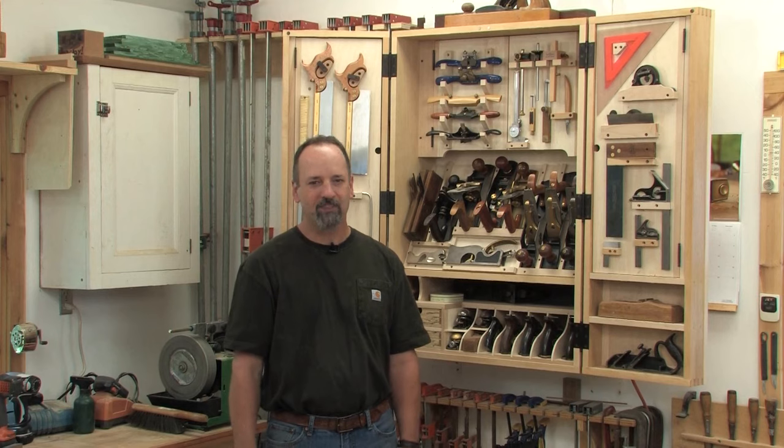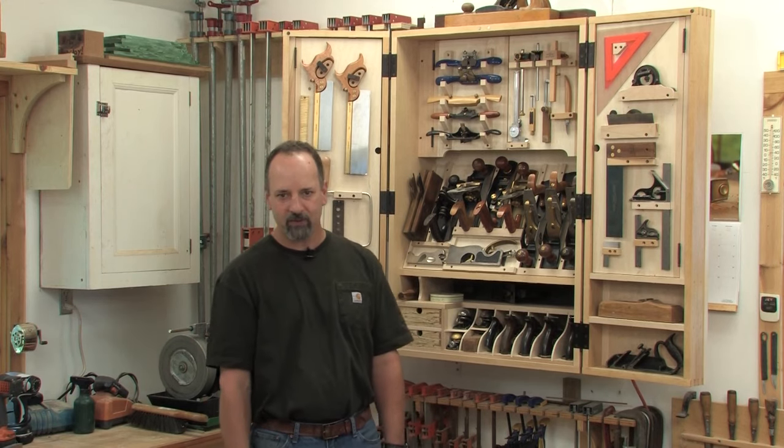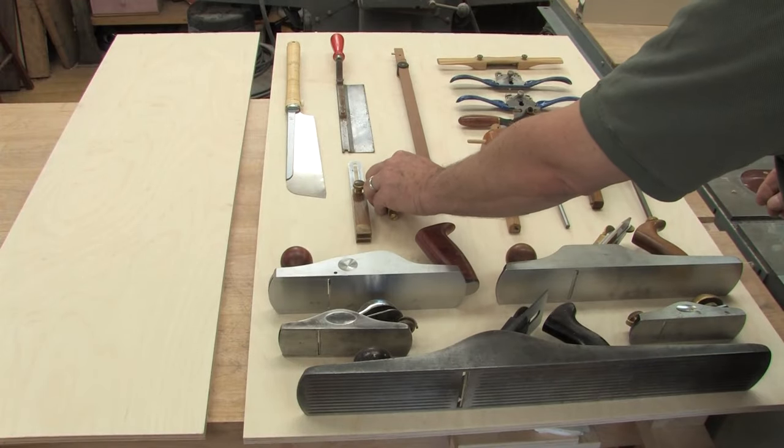I like hand tools. A lot. And if you've been woodworking as long as I have, you probably have a pretty good size collection yourself. So eventually, storage is going to become an issue. In this video workshop, I'll show you how to build a traditional hanging wall cabinet customized to hold all of your favorite tools.